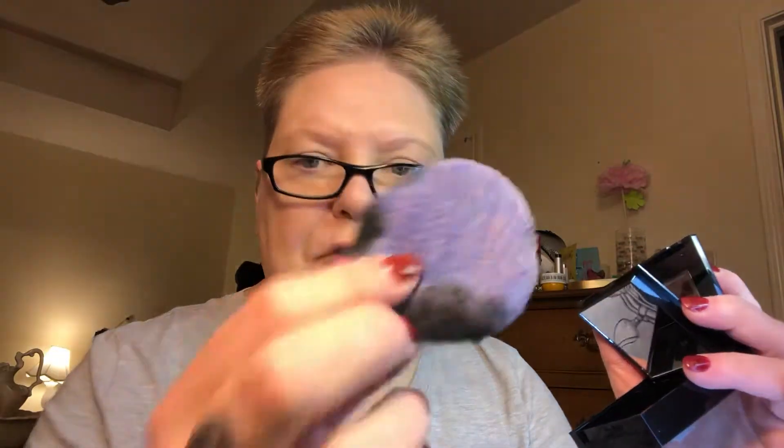I don't ever use those included sponges — they're always rough around the edges and just cheap little sponges, so I usually toss those. I have a velour puff that's nice and clean — just a little stained but it is clean — and I'm going to use that because it's very soft, smooth, and puts the powder on very nicely.